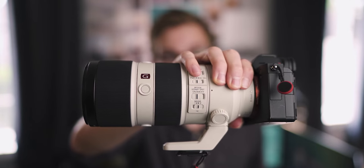Hey, I'm Shane and in this video, I'm going to be talking about the Sony G-Master 70-200mm f2.8. This is an awesome lens that is incredibly high performing but comes at an incredibly high price for the Sony full frame e-mount cameras.